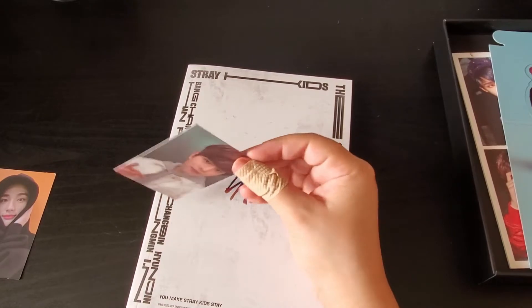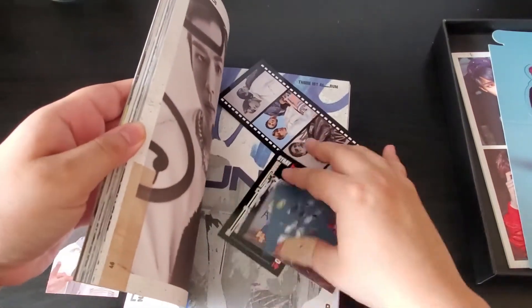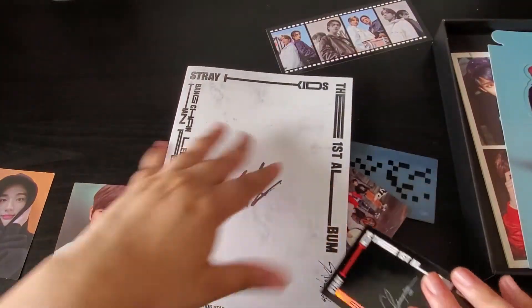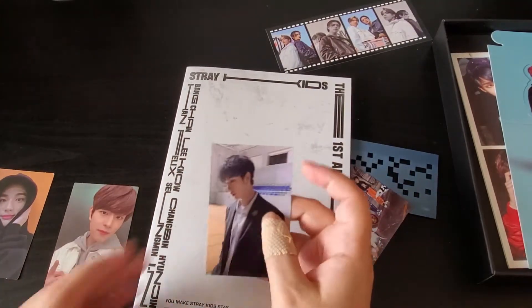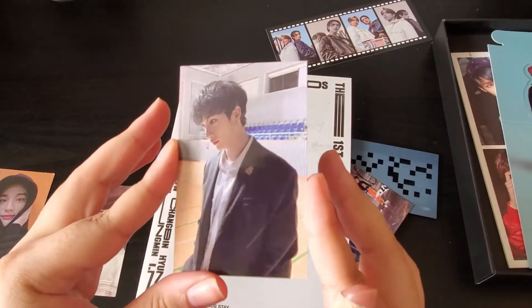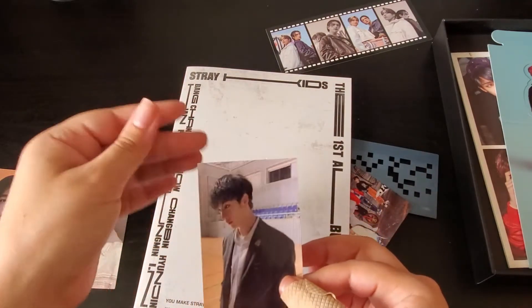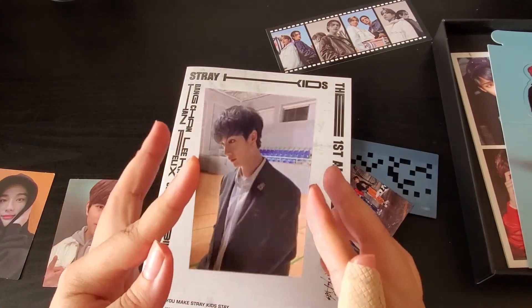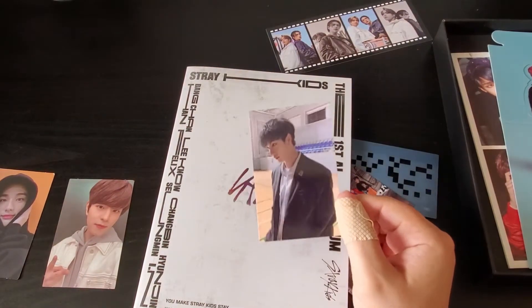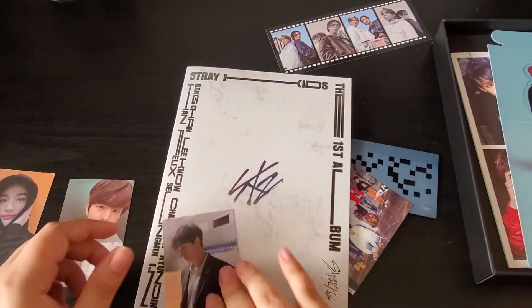The limited photocard isn't double-sided. I also pulled Hyunjin and Jeongin for the film strip. I'm literally too excited. I think I saw the background — I pulled Chan! I can't believe I pulled Chan. His photocard is like a far-back shot — he's not even looking straight — but that's fine. I can't believe my luck. I've been pulling Chan a lot, which I usually do with Stray Kids albums. I love the holographic back. Let me go through the photobook first before moving on.